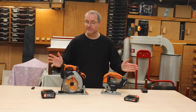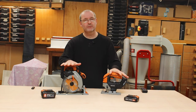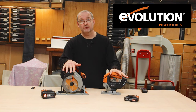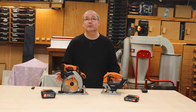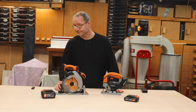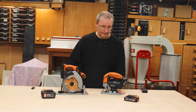Welcome back. As you can see, these tools right here in front of me are from Evolution. They sent me these tools for a review because they are bringing out a new line of cordless power tools. I think they've already launched it, but don't quote me on that.